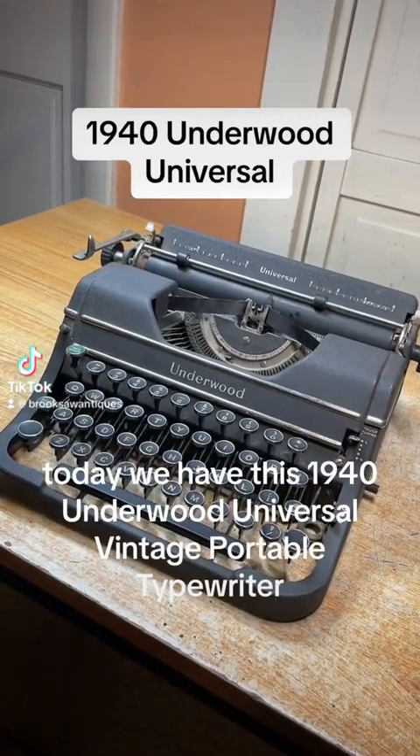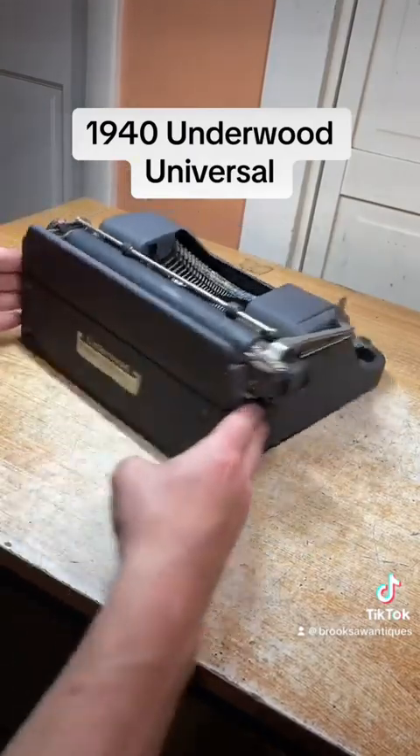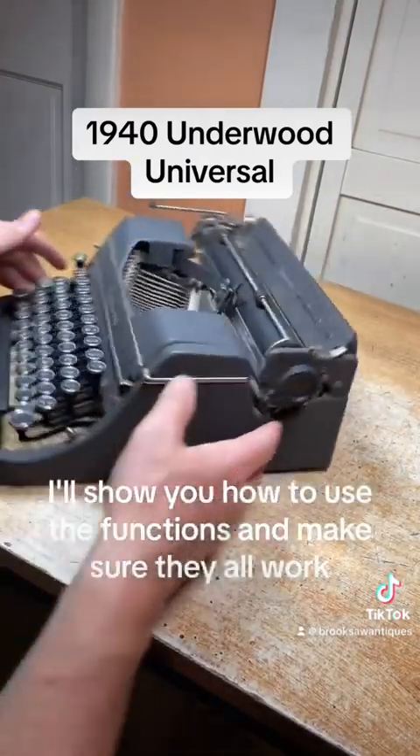Today we have this 1940 Underwood Universal vintage portable typewriter. I'm going to show you how to use the functions and make sure they all work.